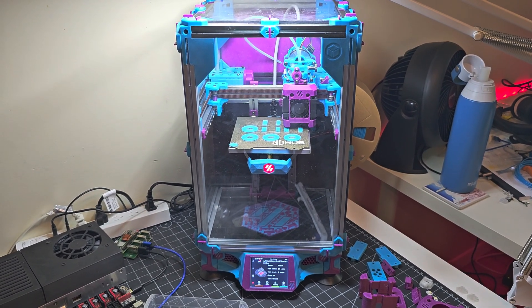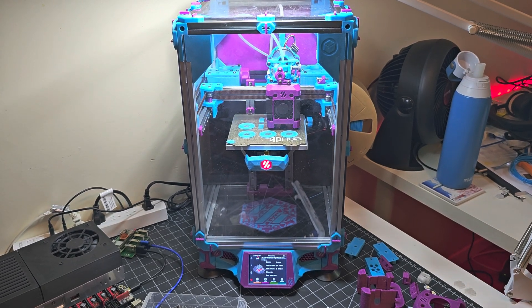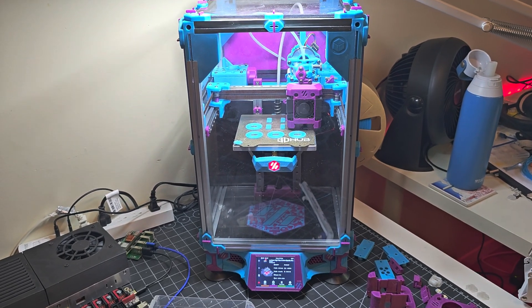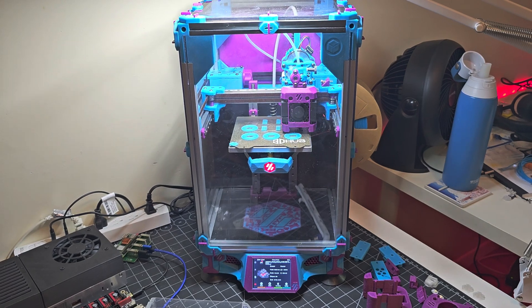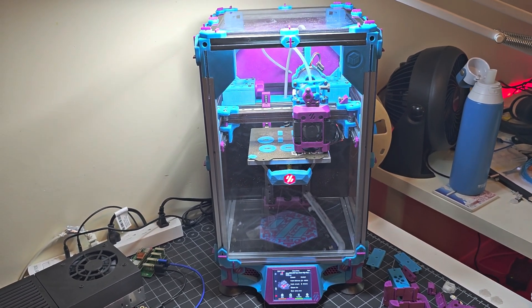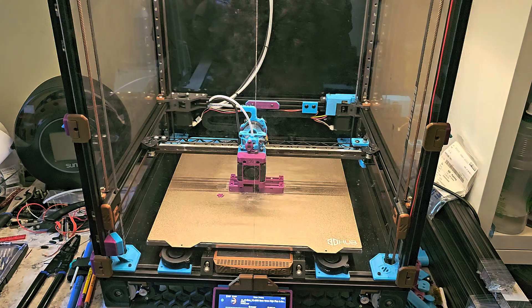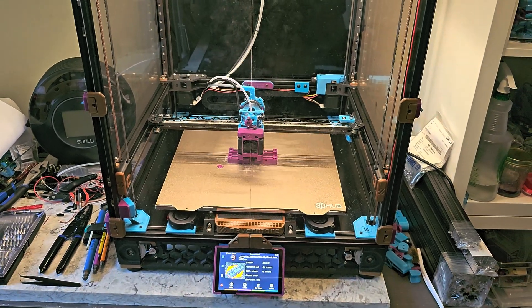Hey everyone, Steph here from Old Guy Mills Plastic. So this morning I've got both of my Voron printers printing mod parts for one of my printers. Both printers are going at once.